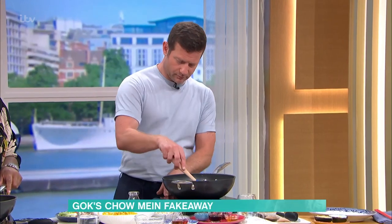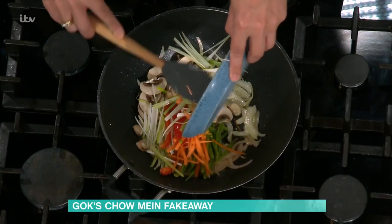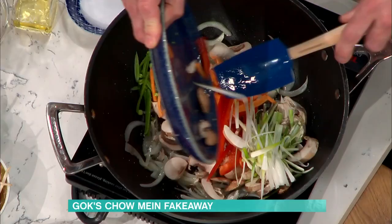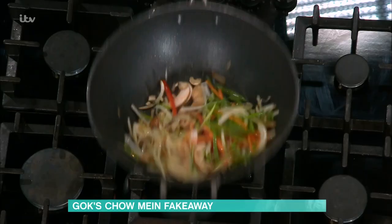Veg then. We've got mushrooms, green beans, carrots, spring onions, and peppers — put all of those in. The big thing with Asian food is it's about the prep. If you've got everything sliced and ready to go, all on one side, then you're basically gonna have a really easy cook.